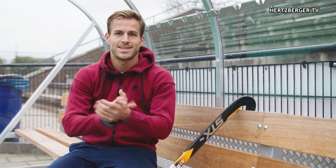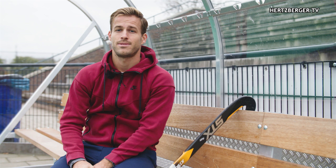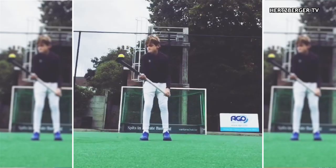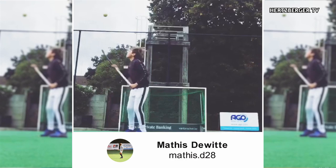Hey guys, a few weeks ago I posted a video on trick shots and I asked you to send me tricks — I was giving away an STX backpack with lots of goodies inside. So many of you sent me different trick shots through Instagram, and I chose one lucky winner. His name is Matisse de Witte — congratulations! I'm going to send you a direct message, so look out for that and the backpack is coming to you. If you want to see other videos check out my channel, and if you have any new ideas don't forget to send me a message on Instagram or reply in the comments below.